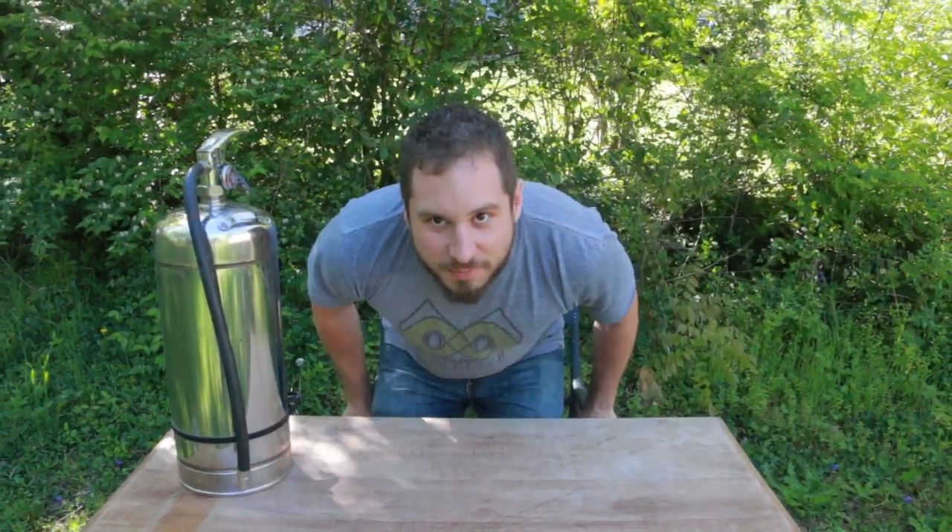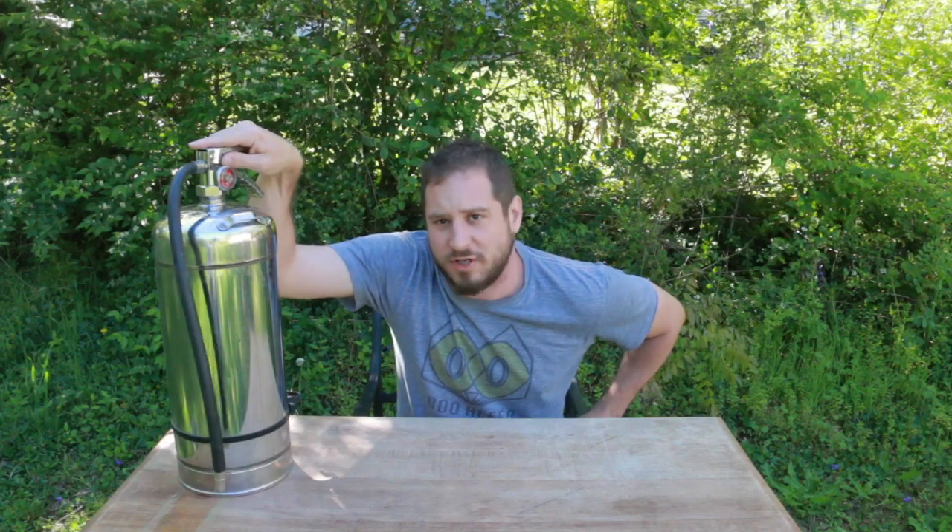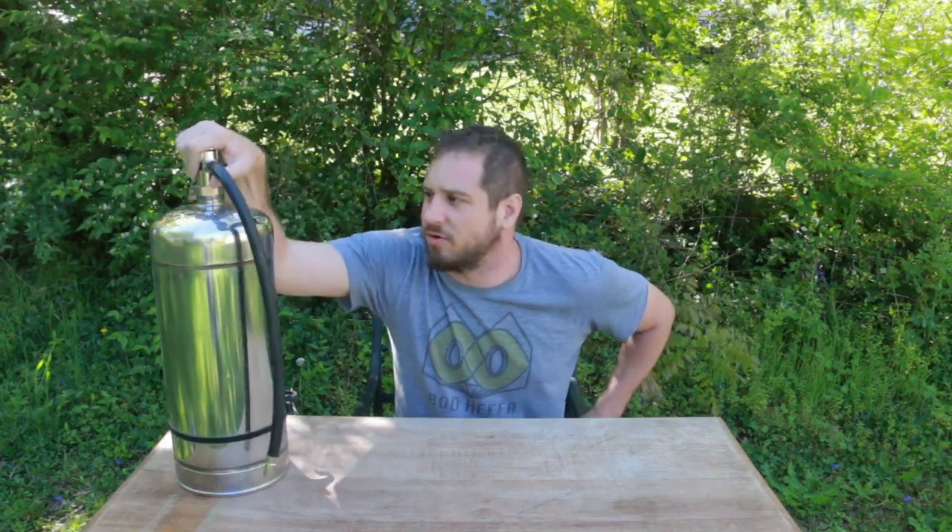Hey everybody, I've been meaning to make some behind the scenes just-for-YouTube videos. So today I'm going to show you how I made the fire extinguisher from yesterday's video into a flamethrower. It's actually pretty simple, not much to it, so let's get into it.